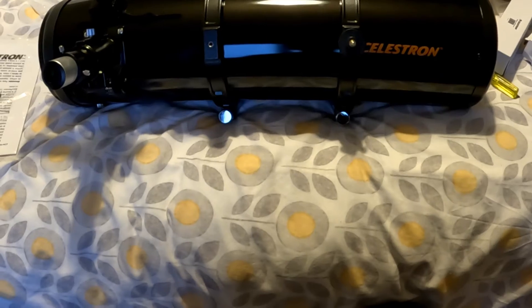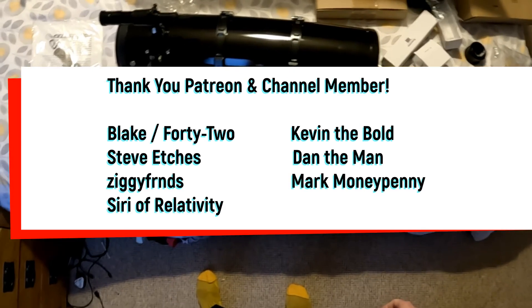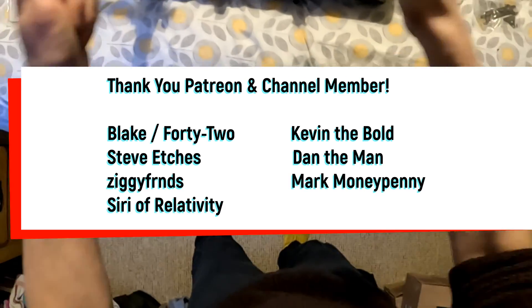That was a very quick overview. I want to do some comparison videos. Thanks again to everyone for watching - big thank you to my patrons and channel members. Hope to see you on the next video. Catch you later.